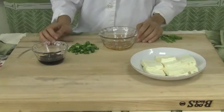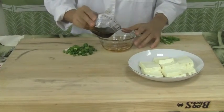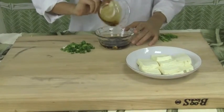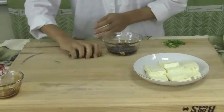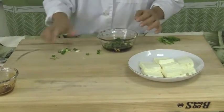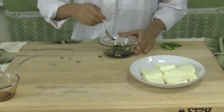After my sesame oil and garlic mixture is nice and cool, I'm going to add two tablespoons of shoyu, along with the green onions I chopped earlier, and then just mix everything together.